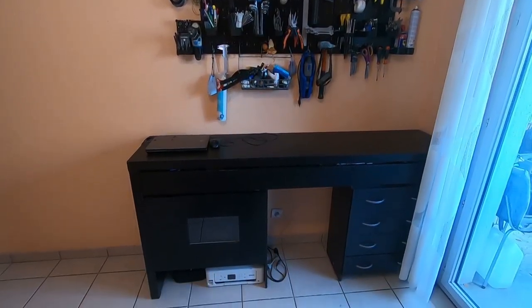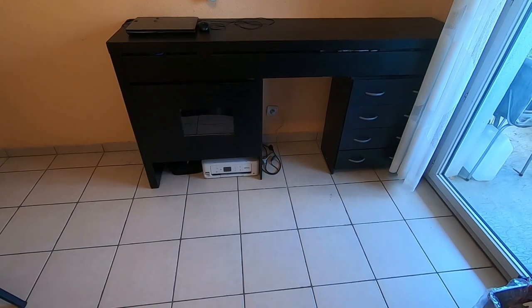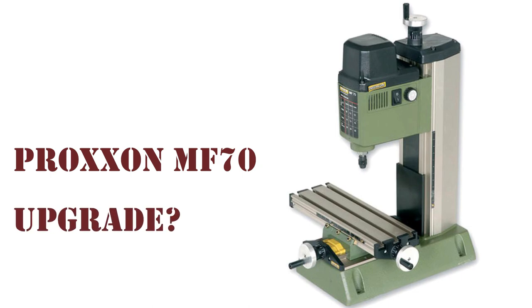Let's play a game. It's called Find the Milling Machine. Hello everyone and welcome to a new Proxxon MF70 upgrade.